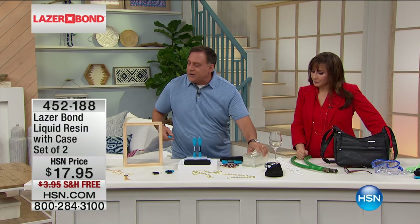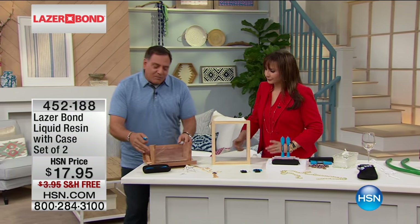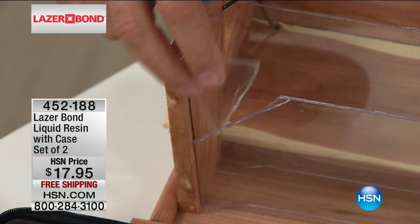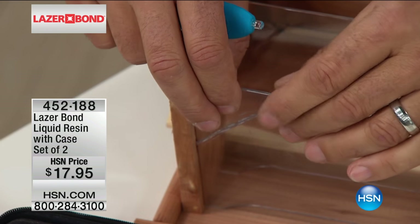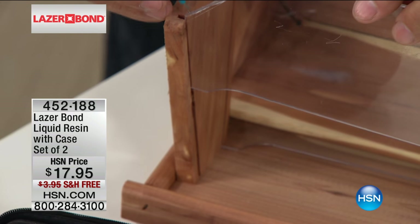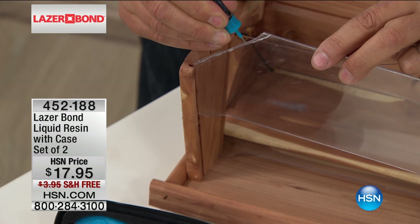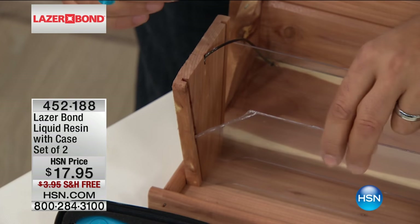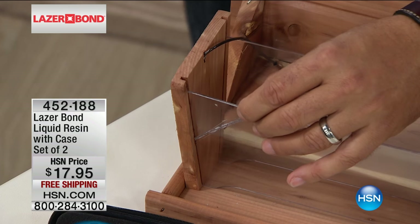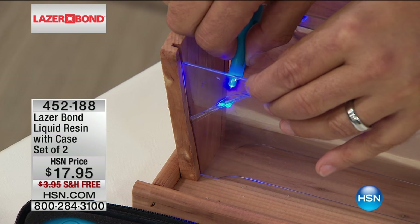Let's do some more things. This is a crafter's dream. We've got a bird feeder right here that has a piece of plexiglass that broke off. The problem is I'd have to be lining this up and trying to hold it for like 10 minutes if I glued it. But with Laser Bond I'm going to put a thin bead all the way up - the applicator tip is so precise, it's not sloshing everywhere. If you do get a little slosh, just wipe it off - it's not going to dry. Now I hit it with the UV light - one, two, three - going down the whole length and letting it cure.